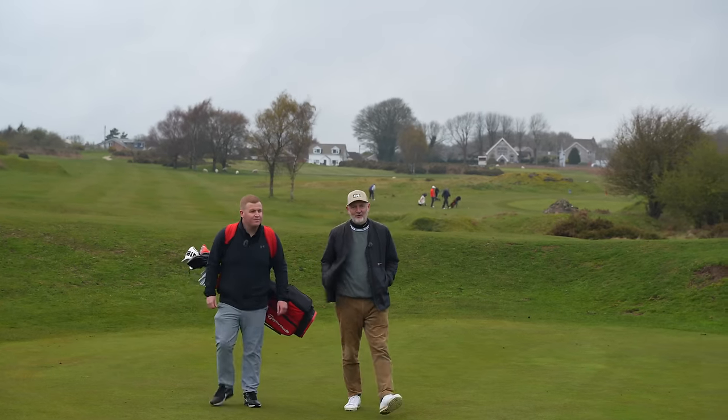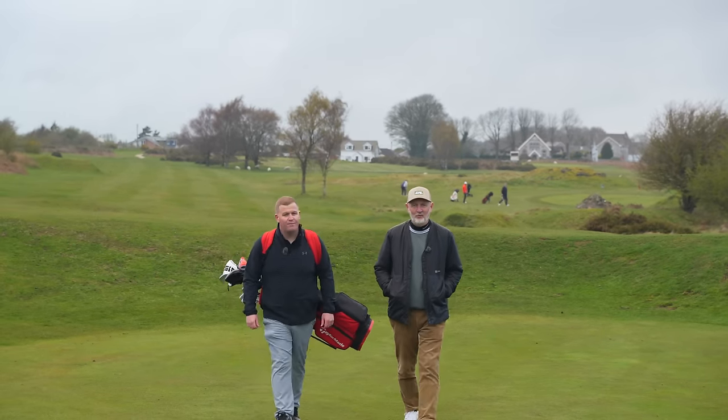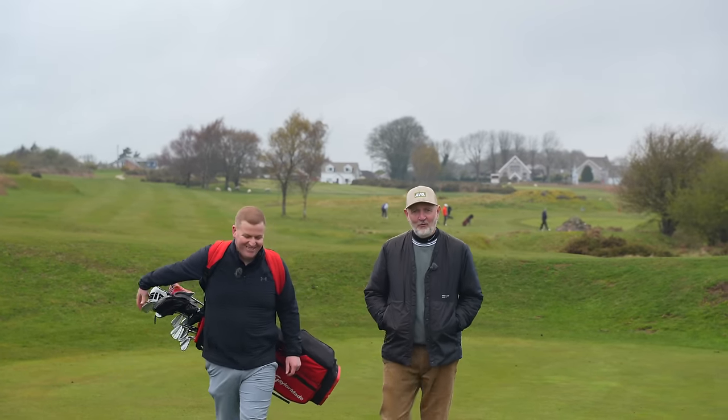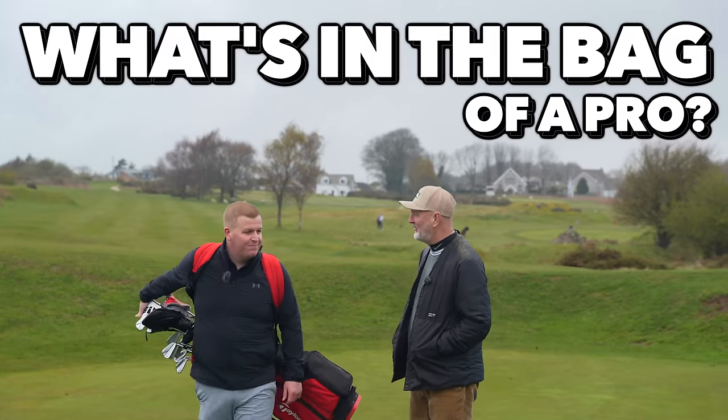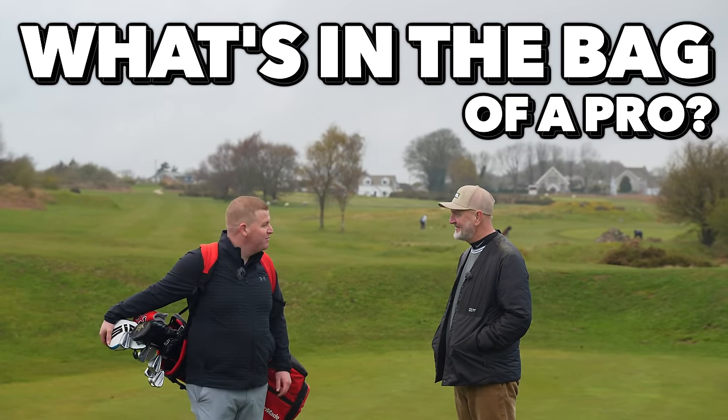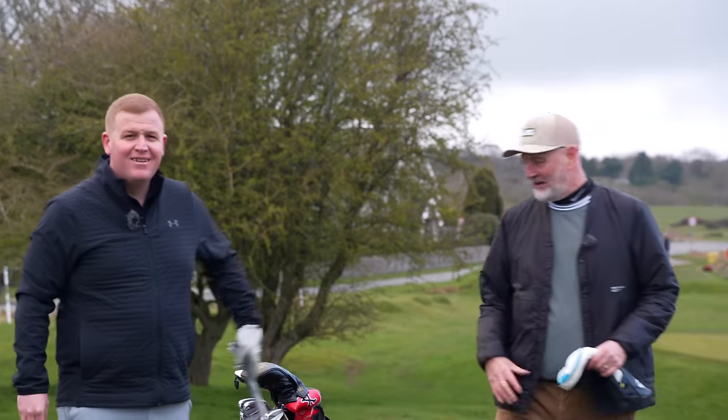Welcome back to the channel. Nice to see Lou back on the channel as well. This video is all about him — we are looking at what's in the bag of a professional golfer, so it's going to be interesting what's in there.